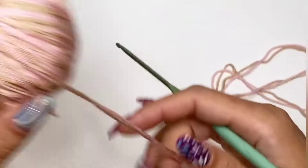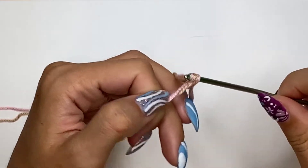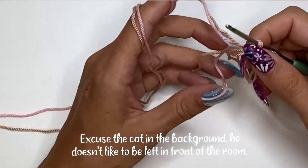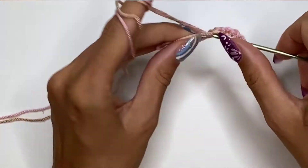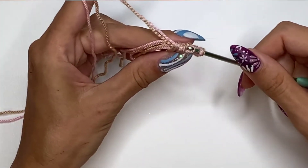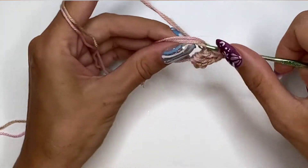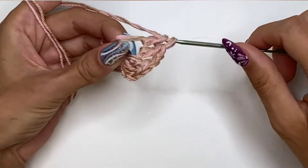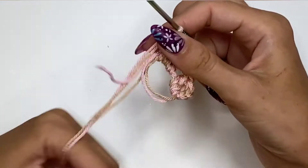Finally I could get to crocheting. This has been an epic long journey — it took me two days to finish. I made a magic loop (I have a separate video on how to do that), then I crocheted three chains. The chain of three counts as one double crochet. I do the double crochet once and twice to get three total, then chain two and do another set of three double crochets in the same loop. We're going to do this four times so you need four sets of three double crochets.